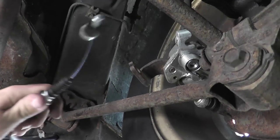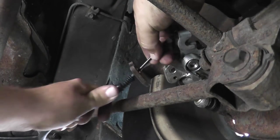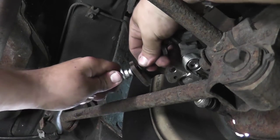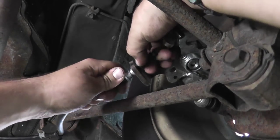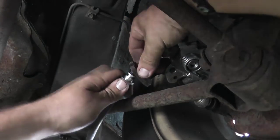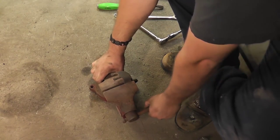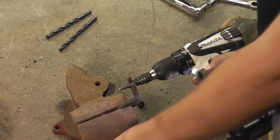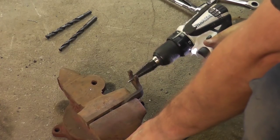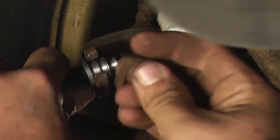One thing to mention about the installation: on my parking brake cable, the diameter of the end that goes into the clip on the bracket of the caliper was too big. I could either return the cable or make the opening bigger on the bracket. I chose to take a unibit and widen the hole just slightly enough so that the parking brake cable could now slide freely into the bracket.